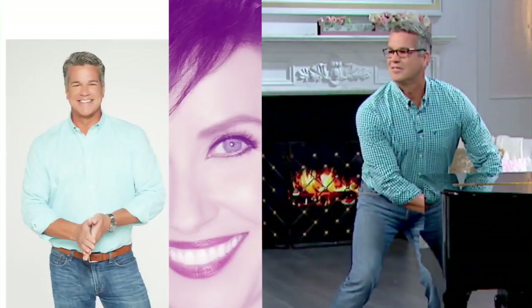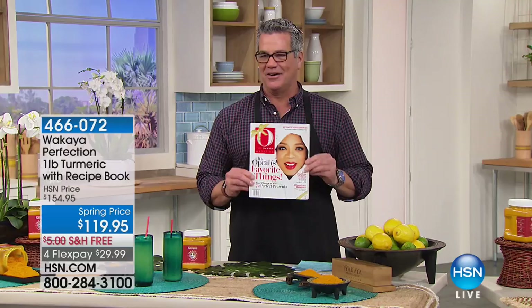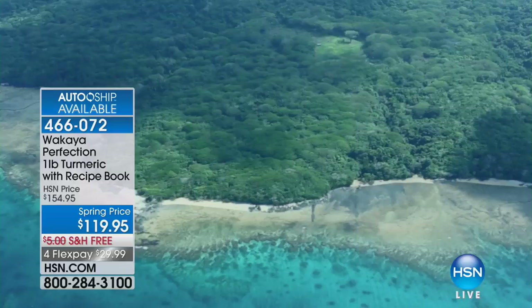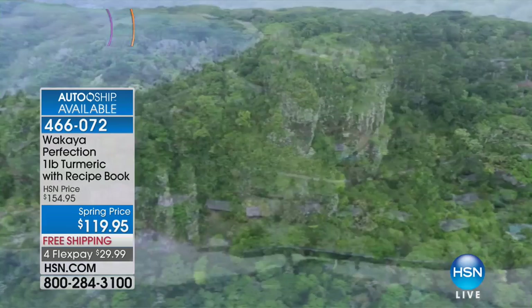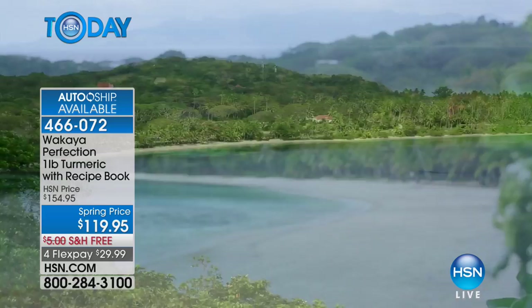You know this lovely lady and this is one of her favorite things. Wakaya Perfection Turmeric is, in my opinion and the opinion of so many people, the greatest turmeric on the planet. It comes from the island of Fiji — all hand-cultivated in virgin volcanic soil. It is full-bodied and exquisitely rare. You can add it to anything: spice rubs, meats, veggies, salads, teas. You can put it on virtually anything. It's 100% pure — no additives, no preservatives, no chemicals, no pesticides. All harvested on this beautiful island.